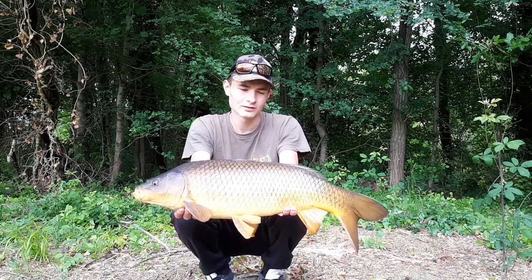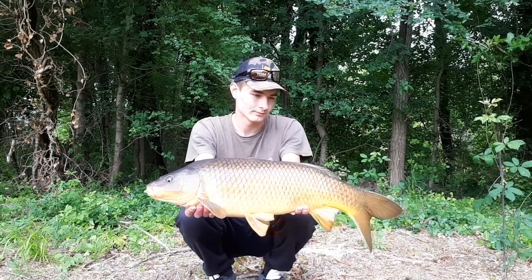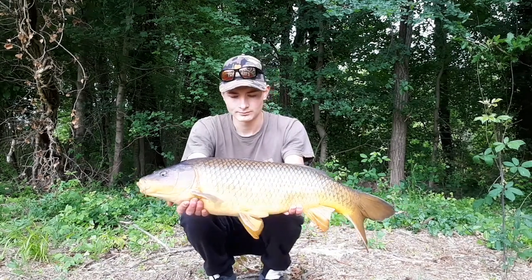I will show you the montage which is a bit special, with which I can take this fish. I wanted to show you the montage I used to take this small community — a montage that I have never tried.